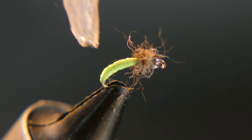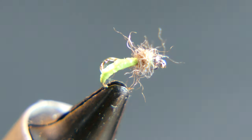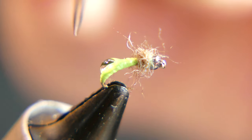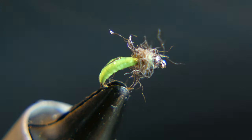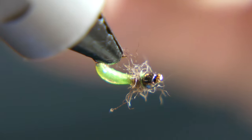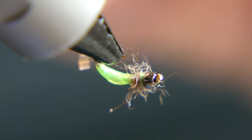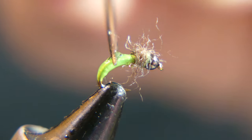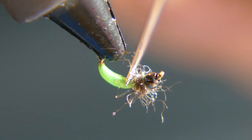Very simple fly, really. You can get into some crazy looking caddis pupa flies that folks tie, but why make it more difficult than it has to be? This is simple and effective, and I think it looks pretty good. I'm all about keeping my flies pretty simple — some are a little more difficult than they have to be, but not this one.